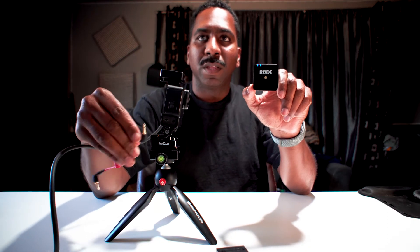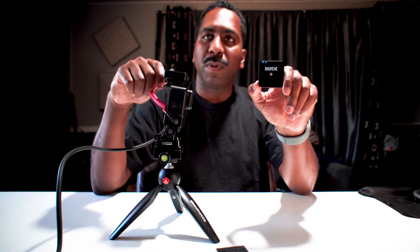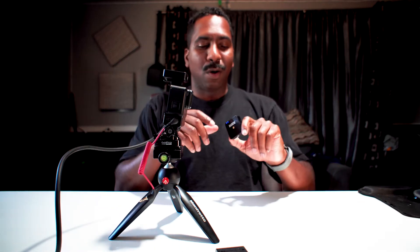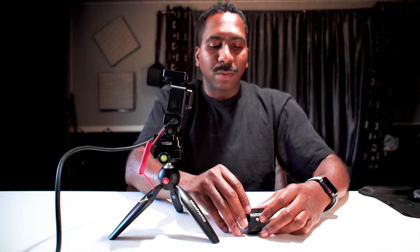This would get plugged into the GoPro adapter, and it would get plugged into the Wireless Go. This would go on your shirt. Vlogging all day long — and you don't even have to talk that loud or anything.